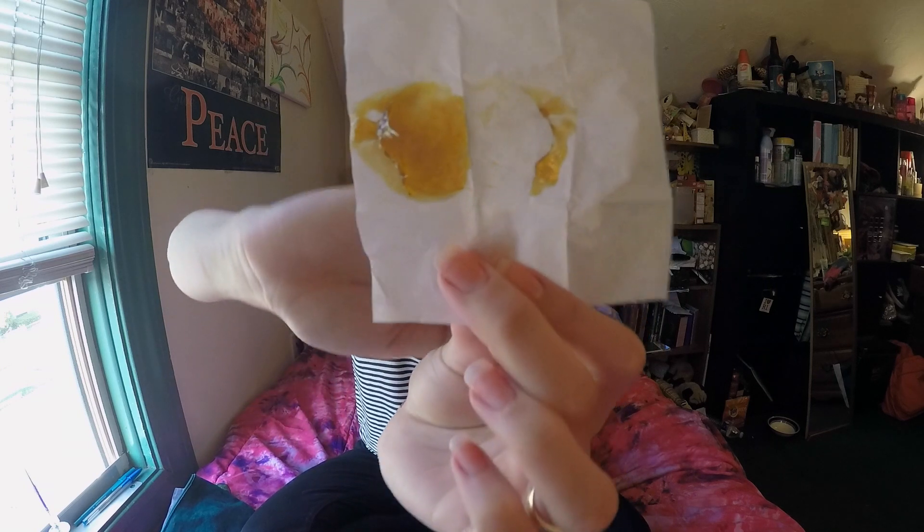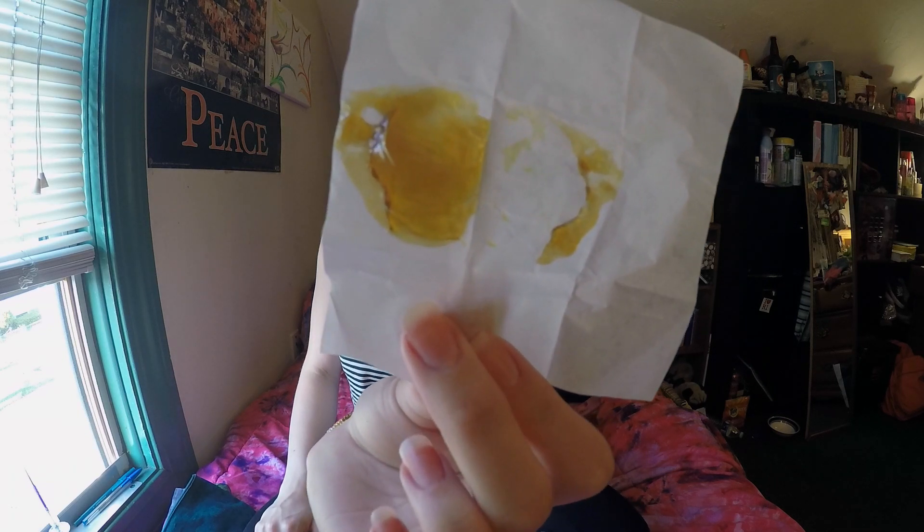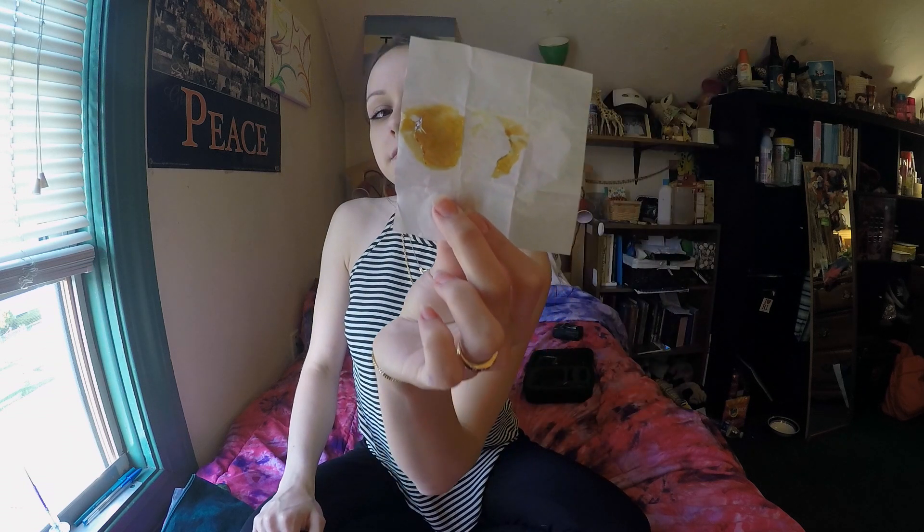I just got some concentrates today. I left it in my purse so it got warm and stuck to the paper. This is Hollywood Haze Honey Oil. It's 57% THC and 0.9% CBD, which I think is a lot, if I'm not mistaken. I'm not used to knowing the percentages of concentrates — I'm more familiar with flower — so I'm not really sure. Let me know what you think.